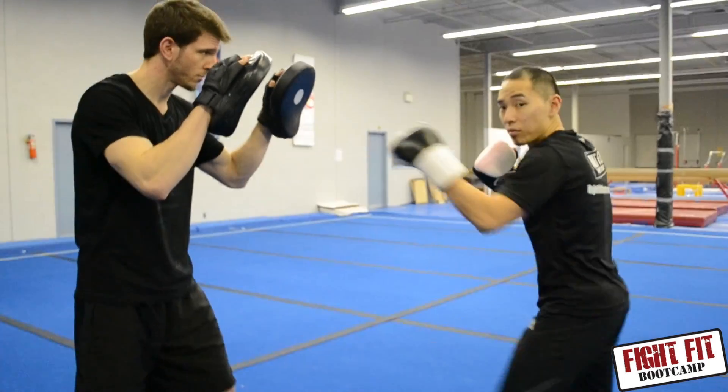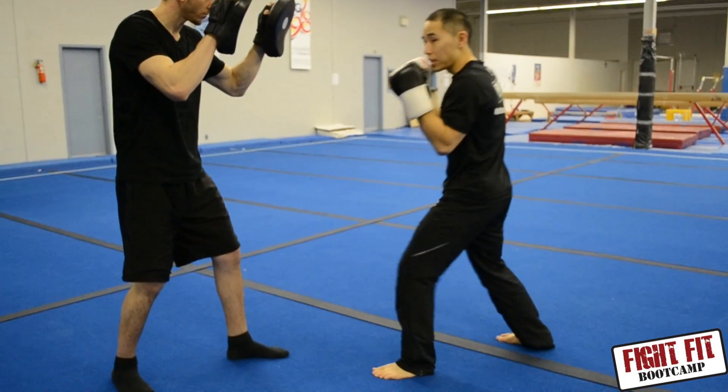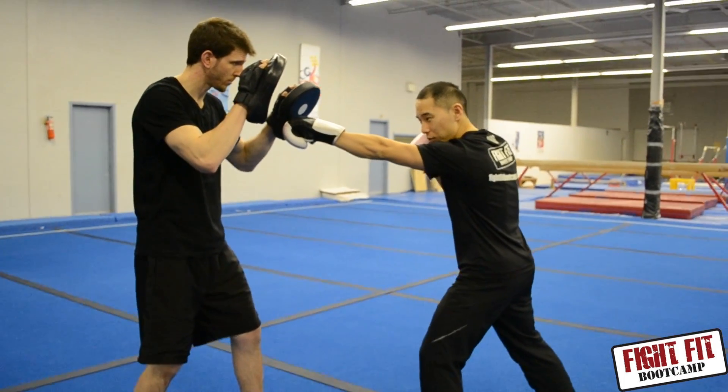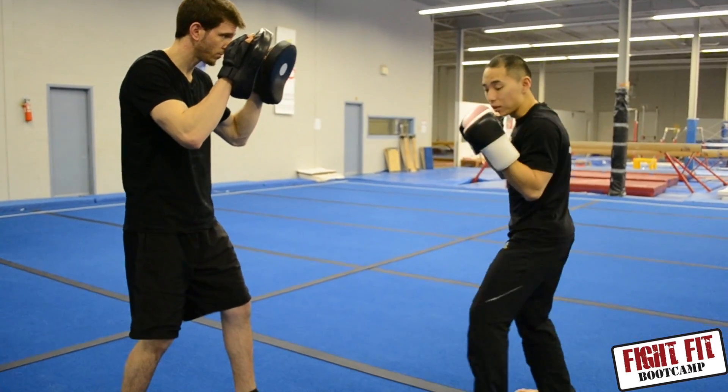I don't want to be able to hit him without having to stick that step in. So with the jab, I take that step in, lead hand pushes forward like I'm pouring a little bit of water out of a cup, and then I bring it back. Bring it in and bring it back.